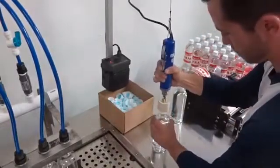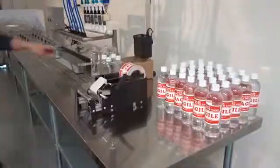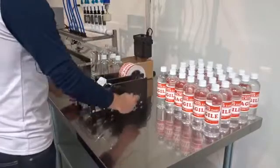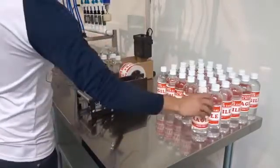Once the bottle has its cap, it is ready for its label. The operator places the bottle on the labeling machine and turns the handle. The label will be applied to the bottle, and then the bottle is complete.